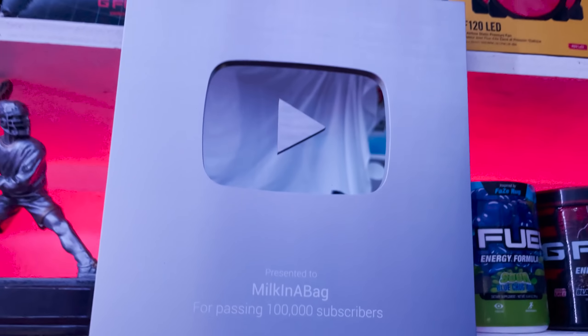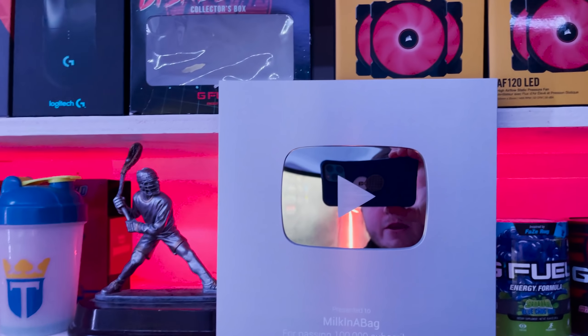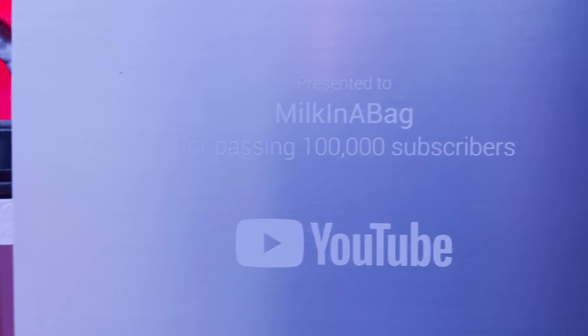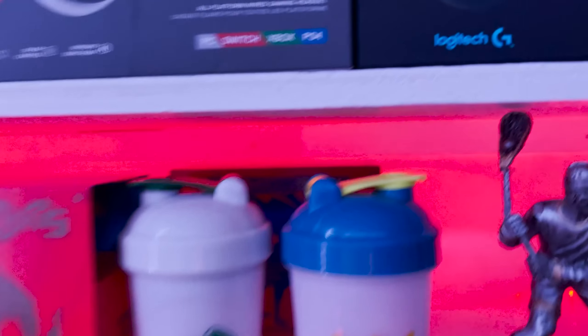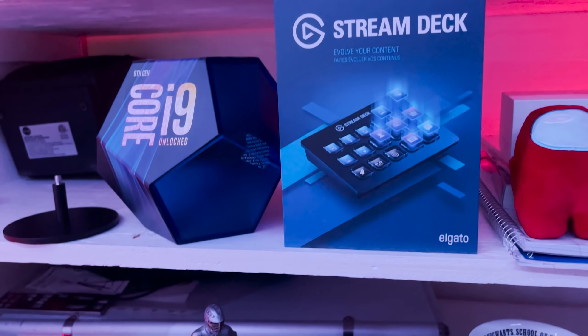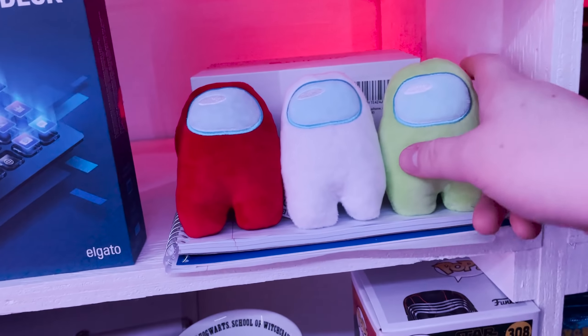You guys know what this is — the 100,000 subscriber plaque, hung up right here. Shout out to you guys for that. We're at around 230-something thousand now which is unreal. Moving over we've got some lacrosse trophies, G Fuel shaker cups, the XY Evolution boxes, a Sword and Shield box, the i9 9900K CPU, the Stream Deck, and some Among Us plushies — they're actually squeaky toys.